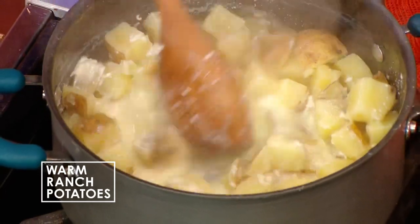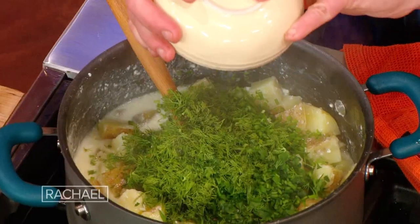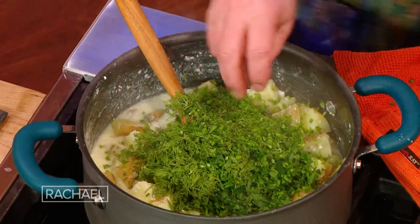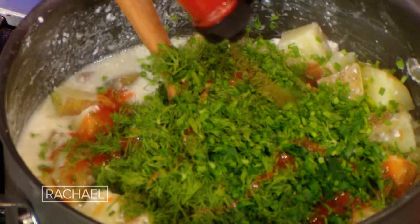Here are our potatoes — half a pound per person. You can use these as smashed potatoes or a warm potato salad. We're adding in all that buttermilk, butter, and cream cheese. Ranch dressing also gets a full cup of parsley, dill, and chives, chopped. Hot sauce — a little cayenne sauce in there. And even though we salted the water the potatoes cooked in, we have to salt them again because potatoes just love salt, period. And they need some pepper.